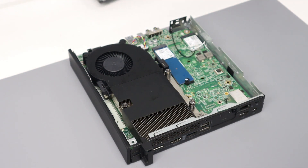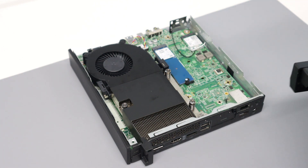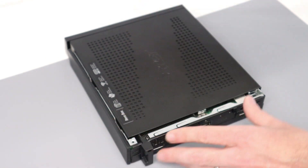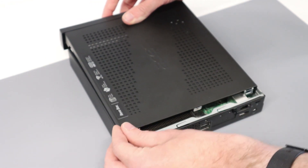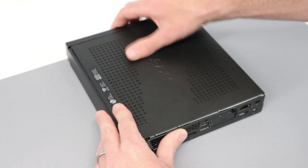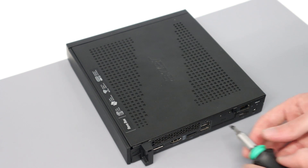If you want to upgrade the wireless card, it is here — you could fit an Intel AX200 card to give Wi-Fi 6 support. Then we slot the lid back on, making sure it sits in the top channel and presses down correctly, slide it back, and refit the screw.